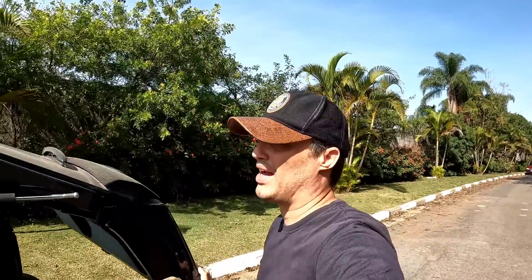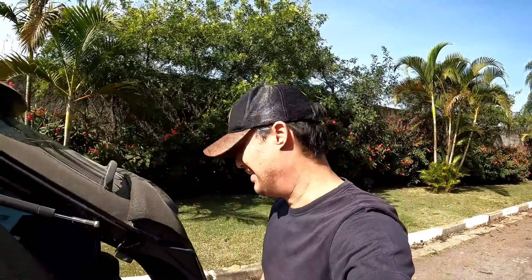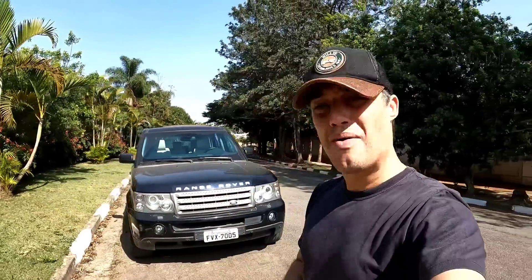Isso aqui gasta — eu já vou adiantando que vai ter gente que vai falar: 'Edu, isso gasta.' Gasta, e daí? Qual o problema? Gasta — isso é fatura. Na época, quando lançou esse carro, é pesado que é blindado, é muito pesado. Em 2006, quem tinha um carro desse? Jogador de futebol, apresentador de televisão — só os mais top na época.